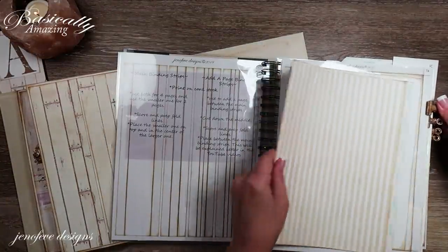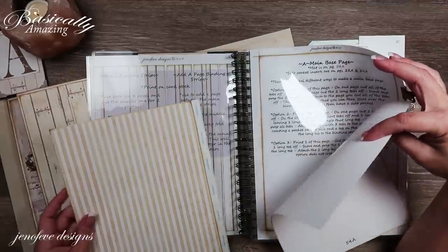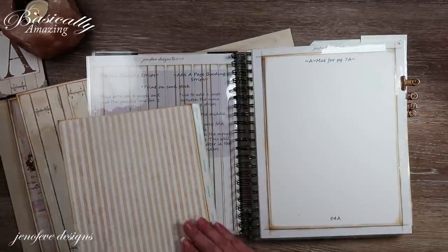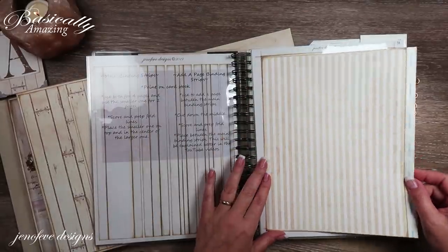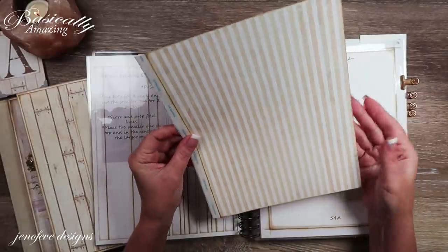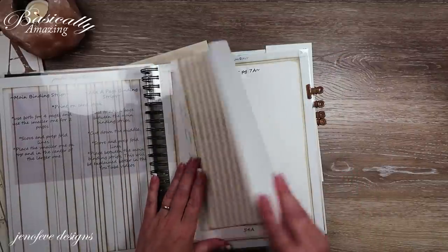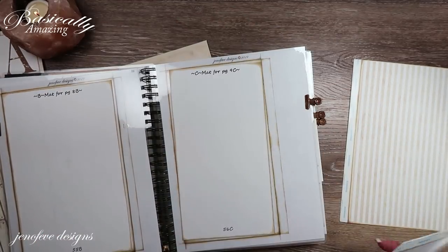Next up, I printed one page of 7a — this is the main base page for this size album. This is what the guide looks like when you print off the guide sheets. Page 7a is printed in the small stripe. I cut three tabs off and left one long tab. I haven't done anything to the backside yet — I might have just put the tape on it. I have a plan but I can't remember why I didn't ink that backside.